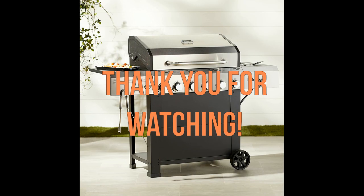The grill may take a bit longer to ignite than some other grills, but it is still a good value for its price. Thank you for watching and I hope this video was helpful.